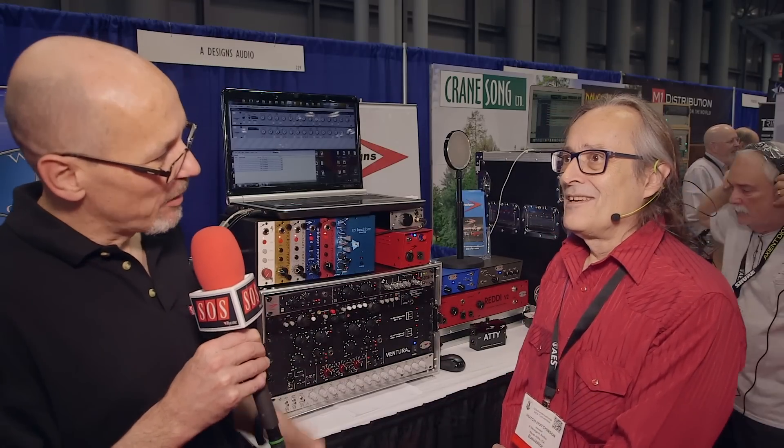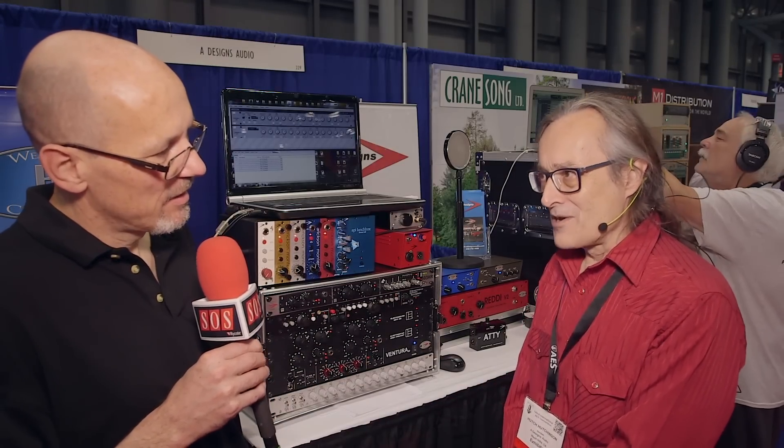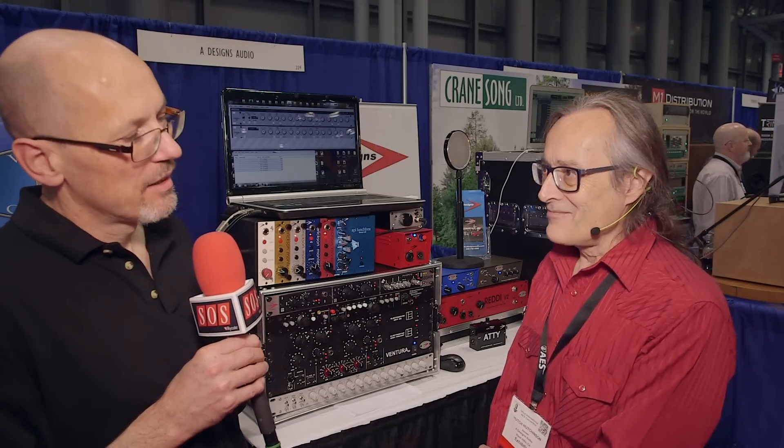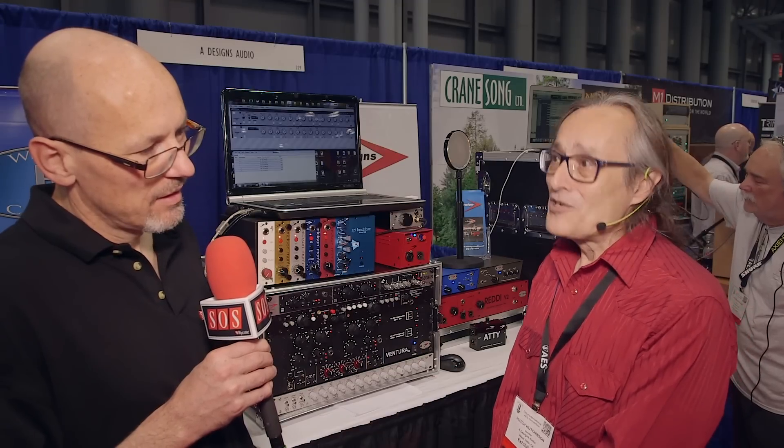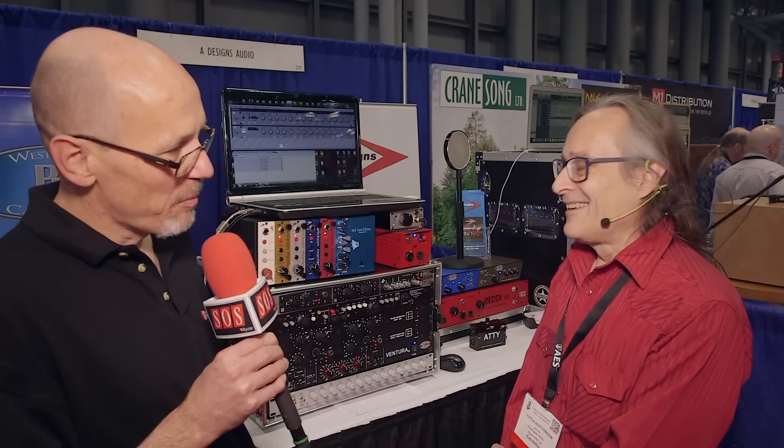So when are we likely to be able to buy one of these? We're hoping in about four months. Do you have an idea of the price? Not yet, but a lot less than most mastering EQs and more than a standard conventional EQ. On a basis of price per function, it looks like it's going to be pretty good value.